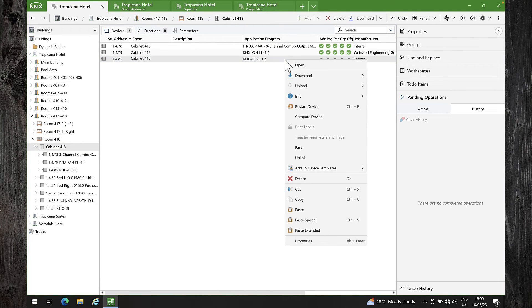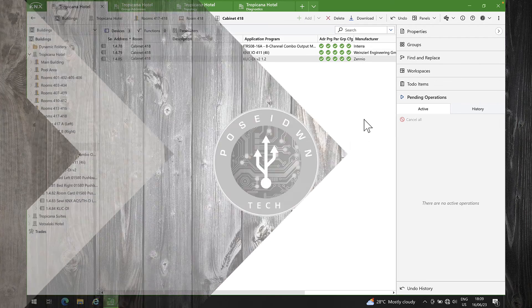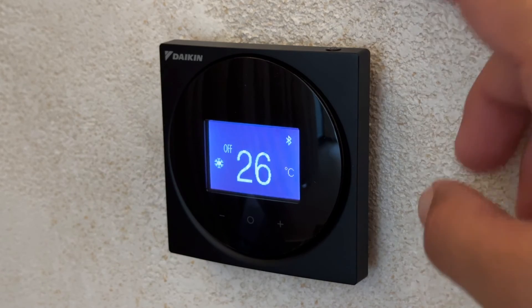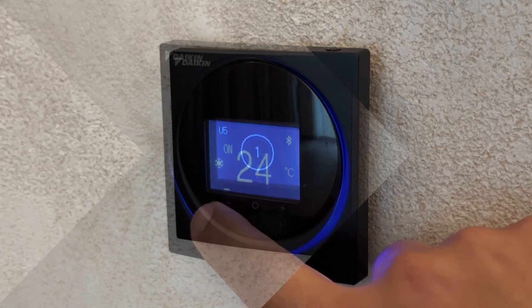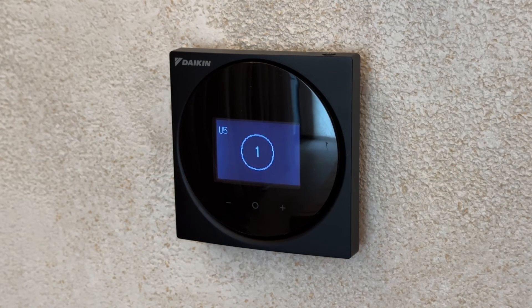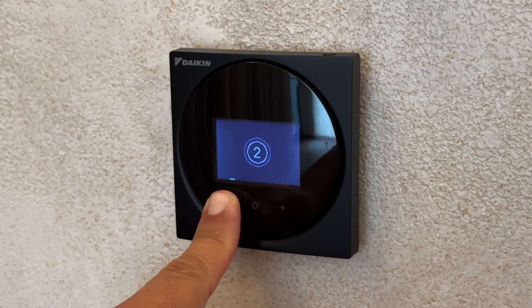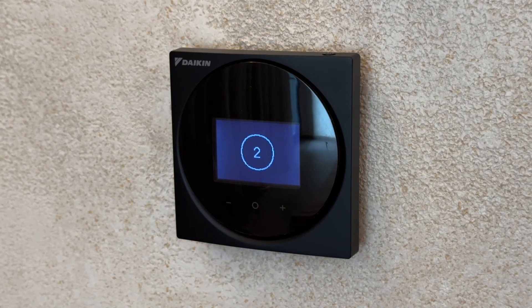The final step is to download the configuration to the device. This is the wired remote control before adding the CLICKDI gateway — as you can see, it's working fine. After adding the CLICKDI, you may notice an error code U5 on the remote control screen with the number 1 flashing. This code signifies a communication error between the indoor unit and the remote control. Remember that we configured CLICKDI as the master, and by default the remote control is also set as the master. However, only one device can be the master and the other must be the slave. Since we've set CLICKDI as the master, let's now configure the wired remote control as the slave. Long press the decrease button until the number 1 on the screen changes to number 2. Now the remote control is configured as slave and everything works as expected.